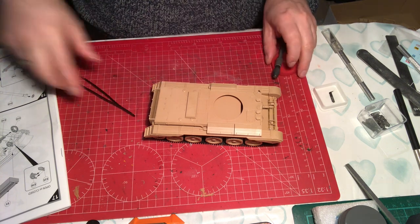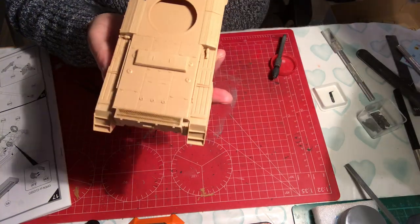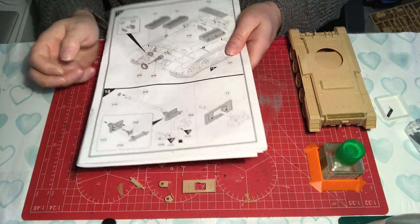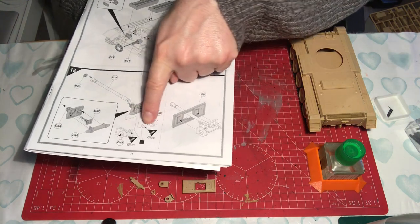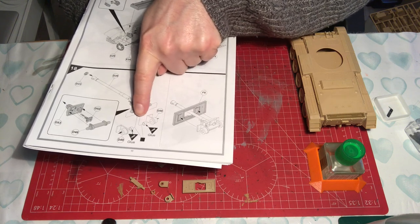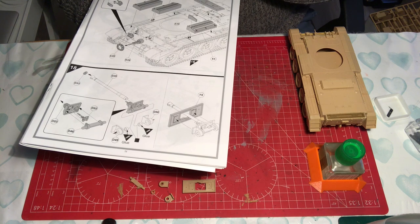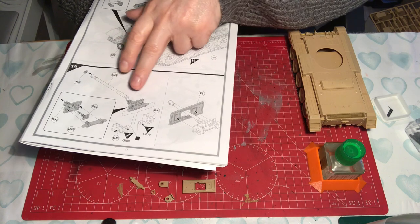There we go, that is on. We are now at step 18, which is building up the main gun. Something to note in the instructions: there are two parts with no part numbers - these are the poly caps. It doesn't tell you they're poly caps, so I did pause wondering what they were before realising they must be the poly caps to allow the gun to move. Just worth noting that.